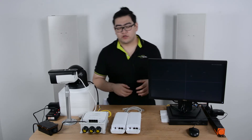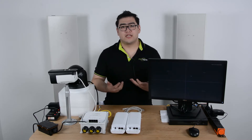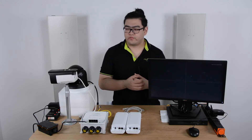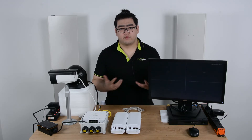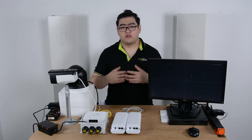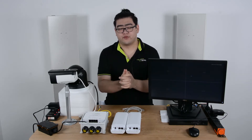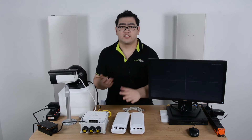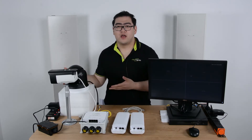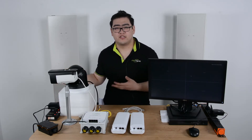Hello everybody, today we're going to learn how to use a wireless network bridge to extend our PoE network system. For those who are familiar with PoE, we all know that PoE technology is how we transmit power and data through one single ethernet cable. This makes our setup more convenient since we don't have to worry about an extra power cord next to our IP device, and we don't have to find the AC outlet either.